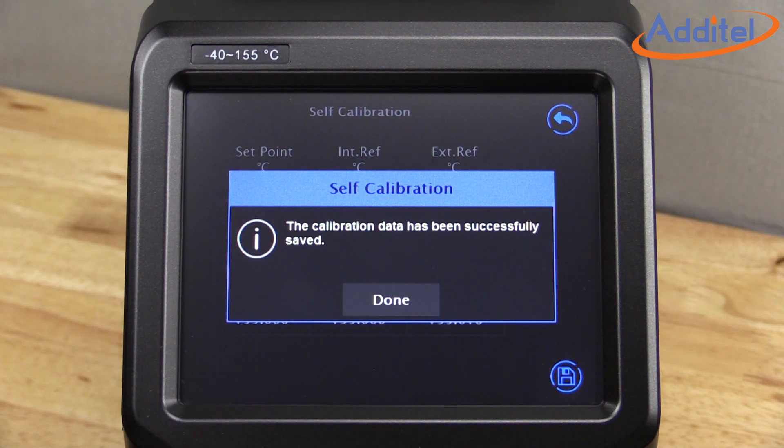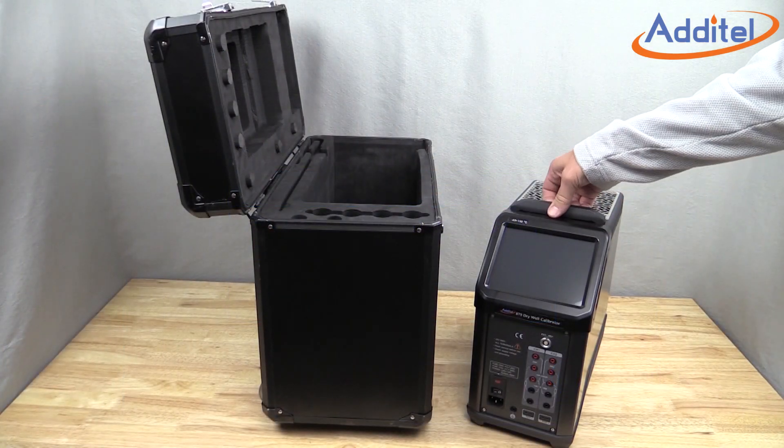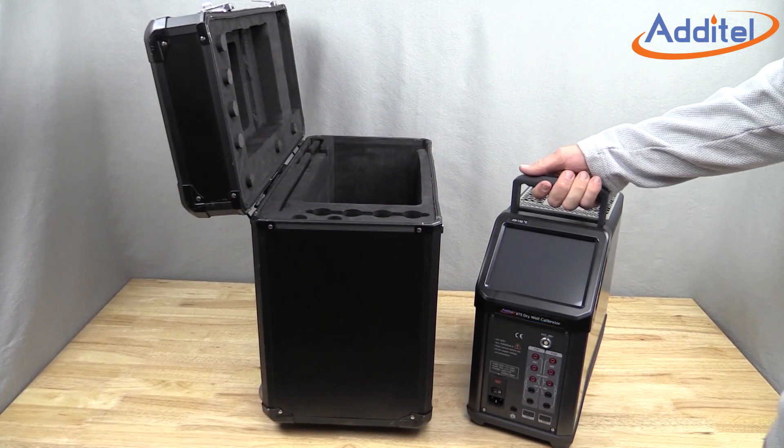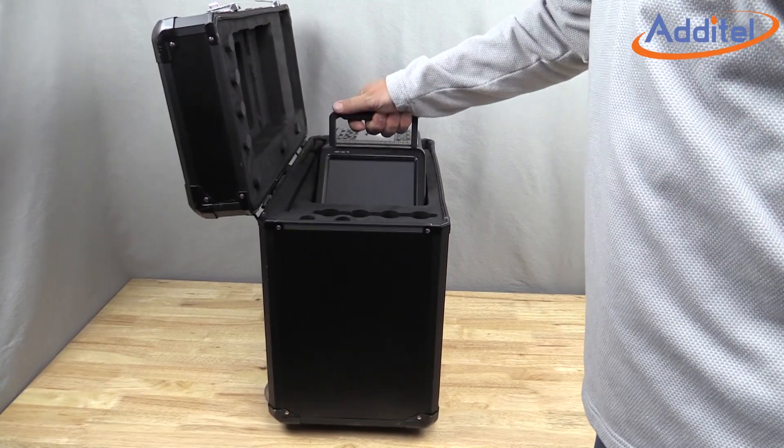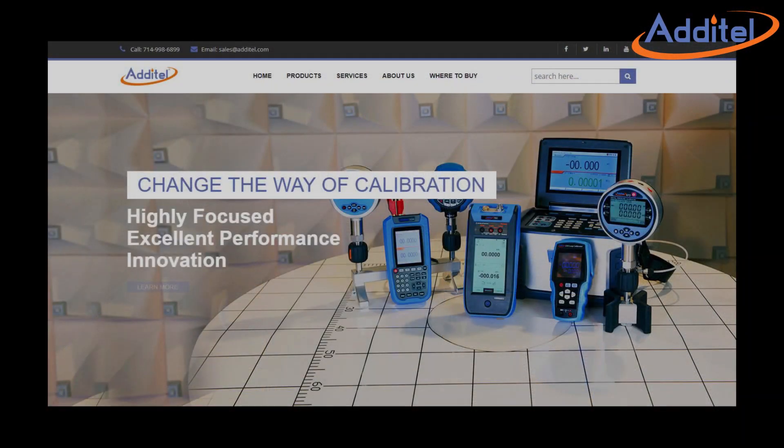It's as simple as that. Now you're ready to use the freshly calibrated dry well with more confidence than ever. For more information, please visit us at www.aditel.com.